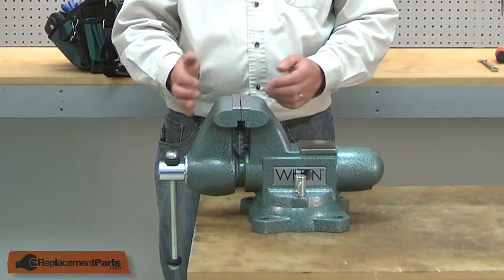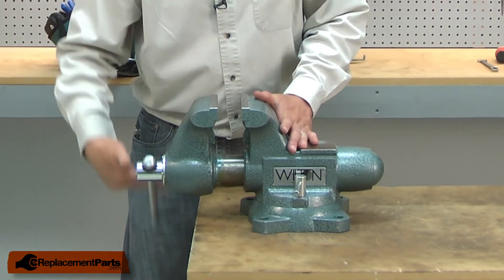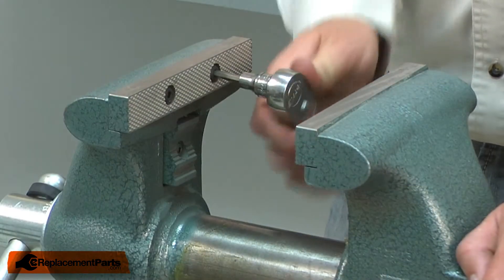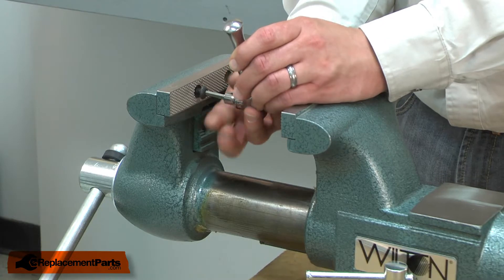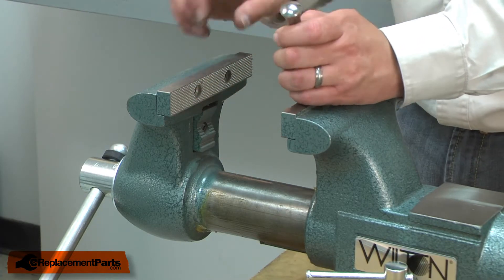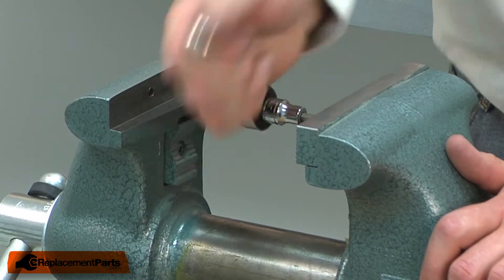I'll begin by opening up the vise enough to be able to remove the jaws. Now I can remove the screws that secure the jaws, and repeat the same process for the second jaw.